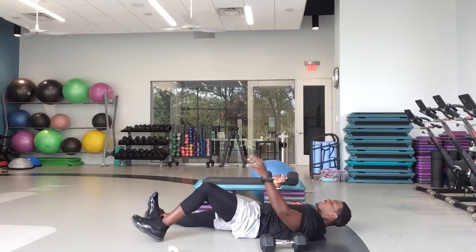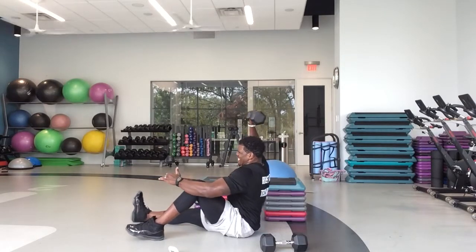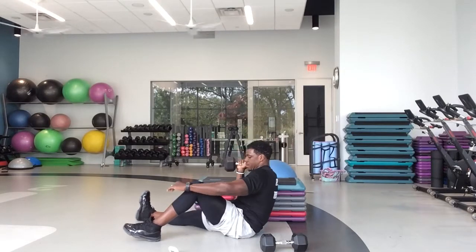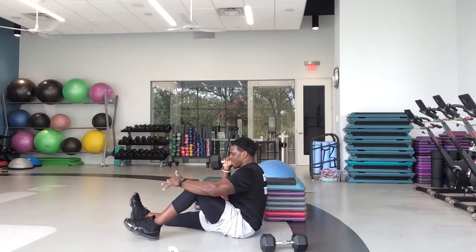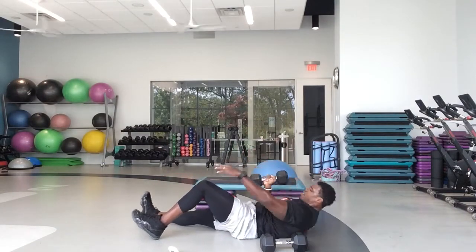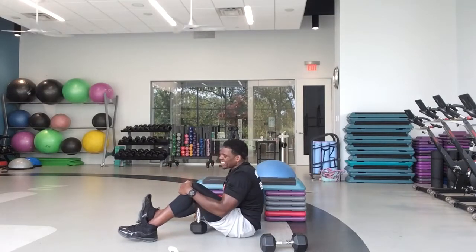Great job, guys. Good work. Keep that core as tight as you can. 15 seconds left, you can do it. In five, four, three, two, one — and switch it. That was tough. In five, four, three, set — and go.